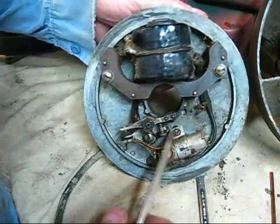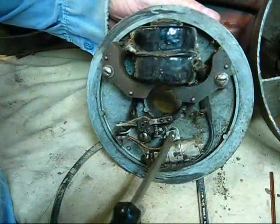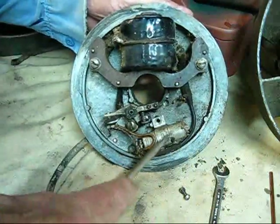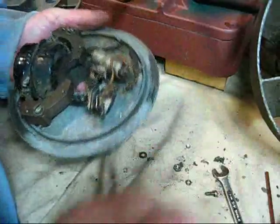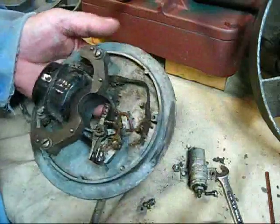If you just assume that this condenser is good—believe me, take this as advice: do not assume this condenser is good. If you've got one that's old, by all means, it needs to be replaced. That's the condenser out.